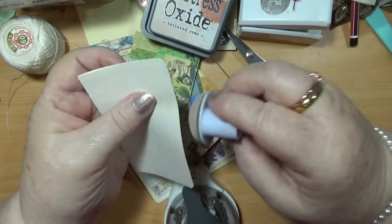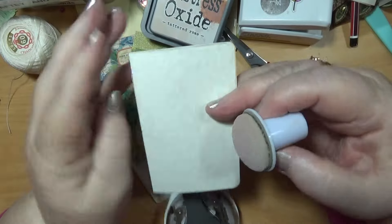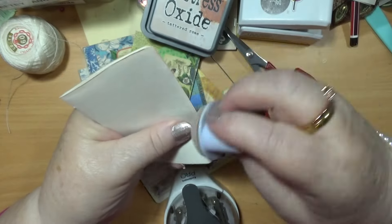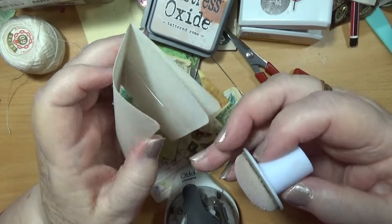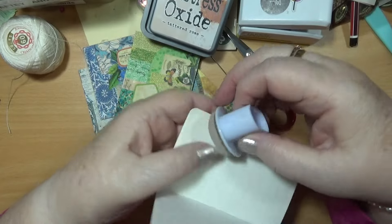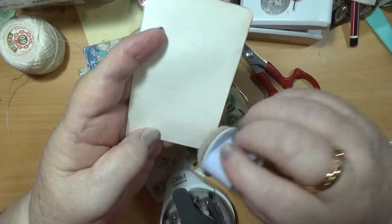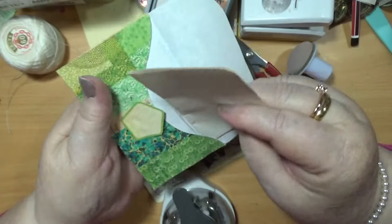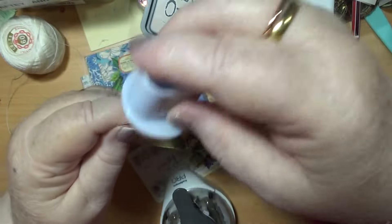I'll put this one in here first. Oh yeah, that's cool. It just hasn't got every page, and that's okay — it doesn't matter. So this is going to go in here. And I can do a bit of inking on this, I suppose.